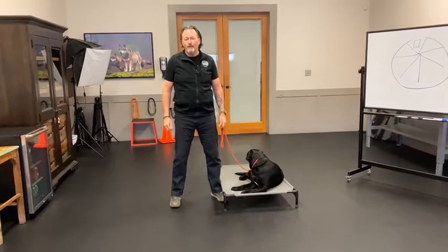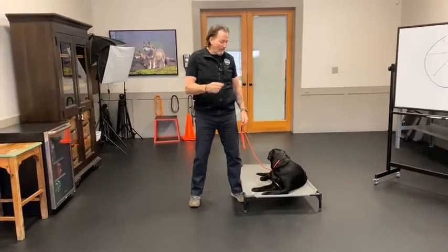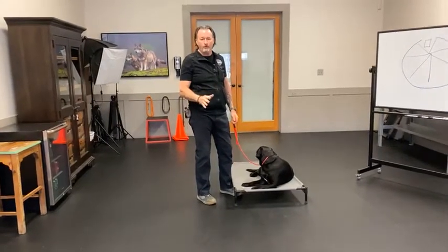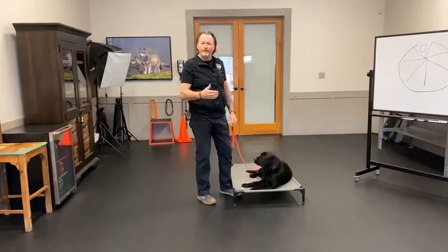Happy Thursday everyone. I want to show you a little tip today for transitioning your dog from the place cot or the place mat to just the floor, to anywhere that you want to make your dog stay. A lot of dogs have a hard time with that transition.